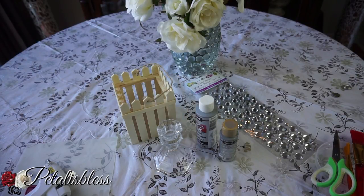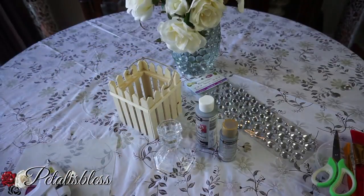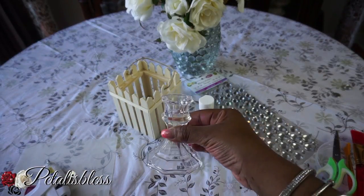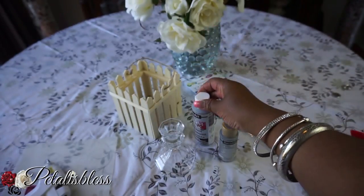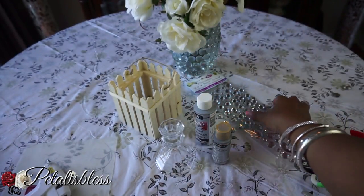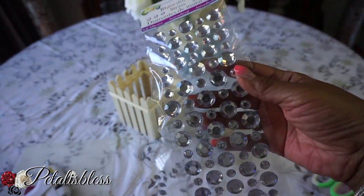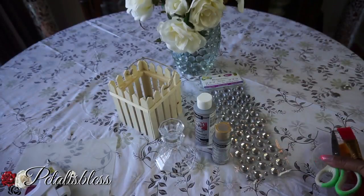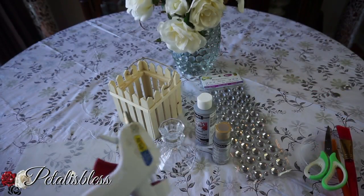We have the square box — like a little picket fence box — and I have a candle holder from the Dollar Tree. We have these paints; I'm gonna use silver just to paint the background of the box. Then we have our blinged-out gems: medium gems, large gems, and small gems. And we have our scissors, our paint brushes, and our handy glue gun.